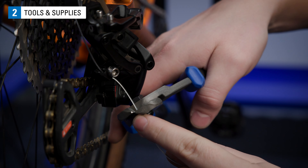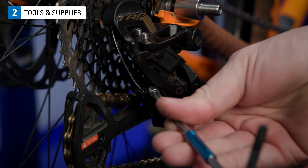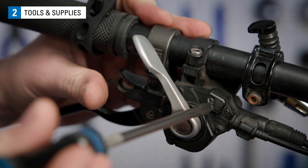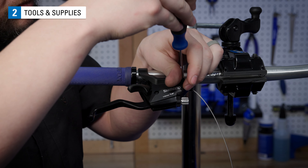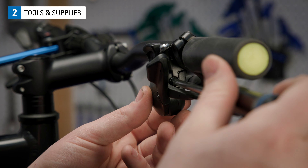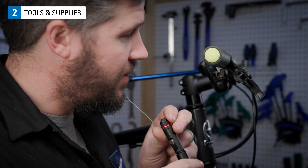Cable cutters, like the Park Tool CN10, appropriately sized hex wrenches — 3, 4, and 5 mm are common. You may also need a T25 Torx compatible wrench, a flat tip screwdriver, a small cross tip screwdriver, a number 2 sized cross tip screwdriver, a dental pick like the one from Park Tool's Upset, and a flashlight.